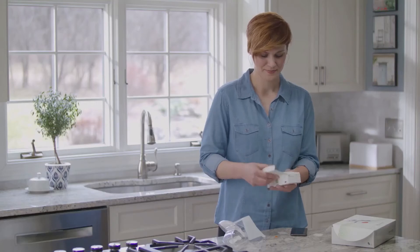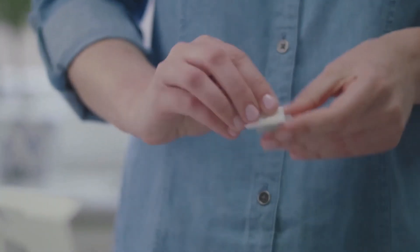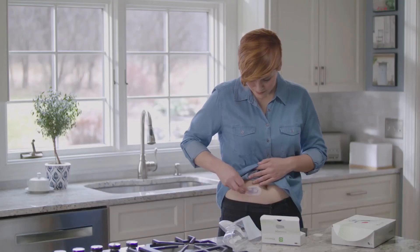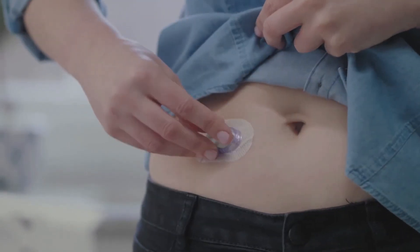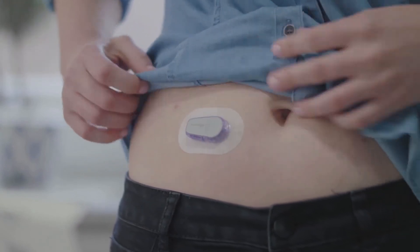You'll wear each sensor for 10 days. Now it's time to attach your transmitter. Take your transmitter out of the box. Clean your transmitter with an alcohol wipe and let it dry. Insert the tab of the transmitter into the slot on the transmitter holder. Snap the transmitter firmly into place. Rub around the patch 3 times. You've successfully attached your transmitter. You'll reuse the same transmitter for 3 months.